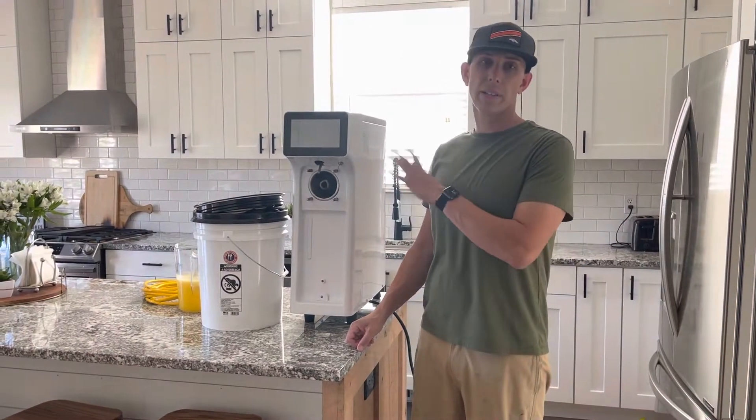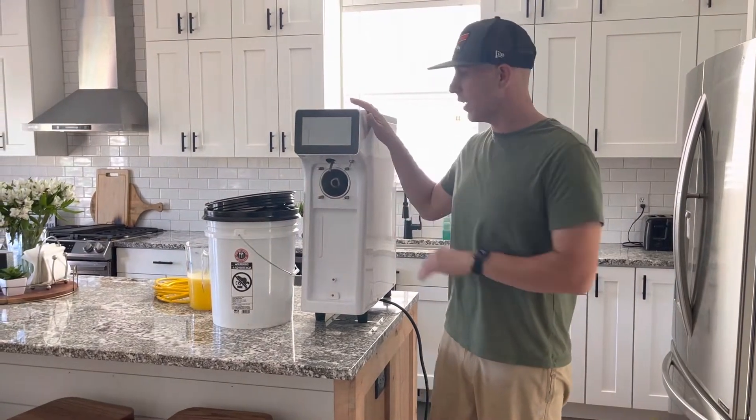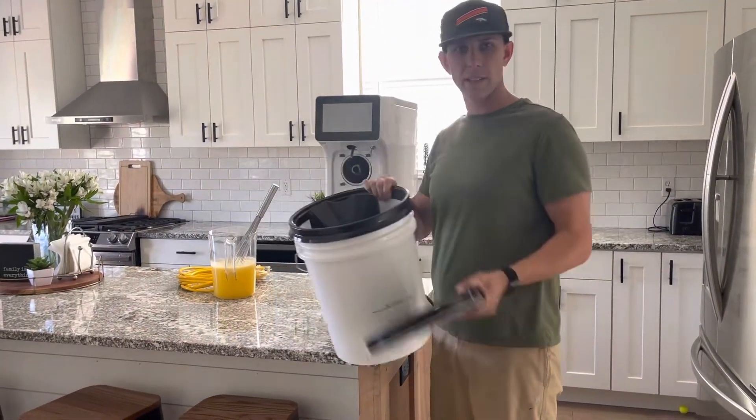Today we're going to show you how to set up and use this specific ice cream machine. The first thing is that everything you'll need is going to be in this bucket.